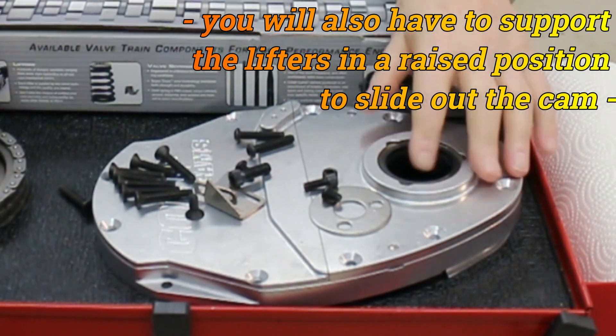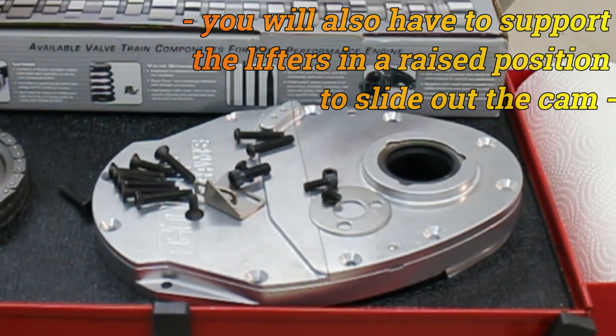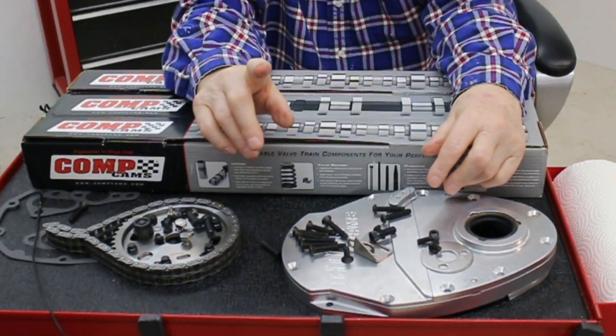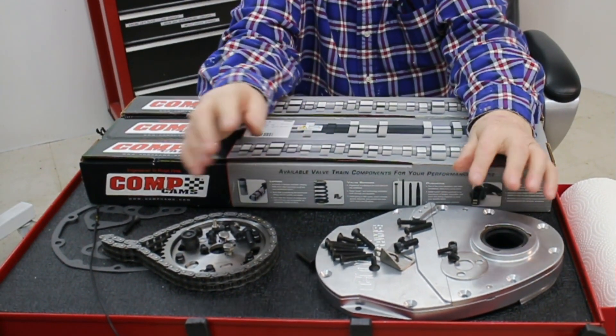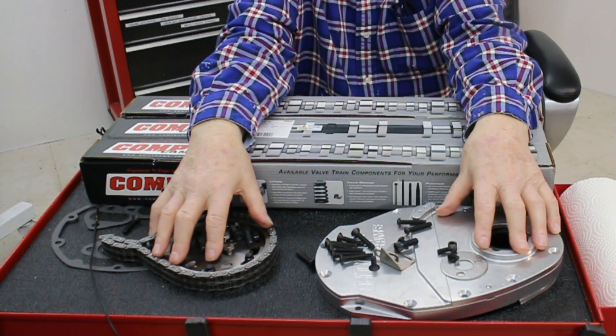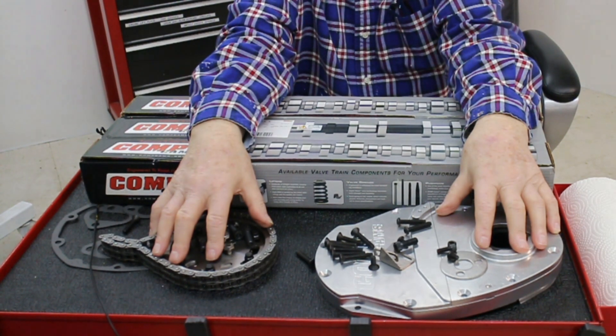So why am I going to all this trouble to test three cams? Any test which is done without the aid of an adjustable cam timing deal does not give you proper test results — they can be skewed enormously. With all that said, let's get to it.